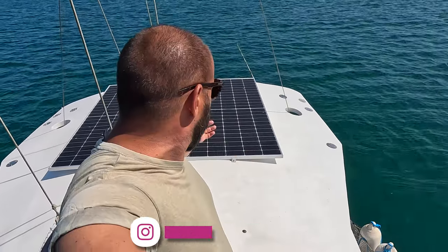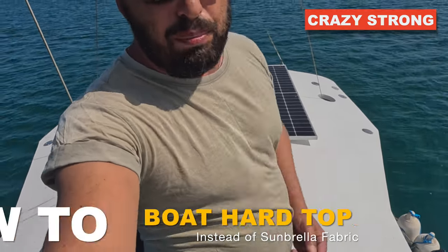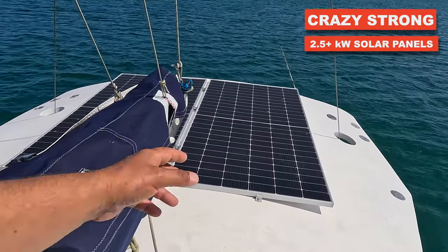Hey guys, welcome to Captain German Exploring YouTube channel, where you will learn something really important for your sailing experience. Today I'm standing on this hard top, and we can put 2.5 kilowatts of solar panels on it — currently only 1.1 is installed. It's a huge solar panel system, and the most important part: you will throw away all that fabric sheeting from your boat.